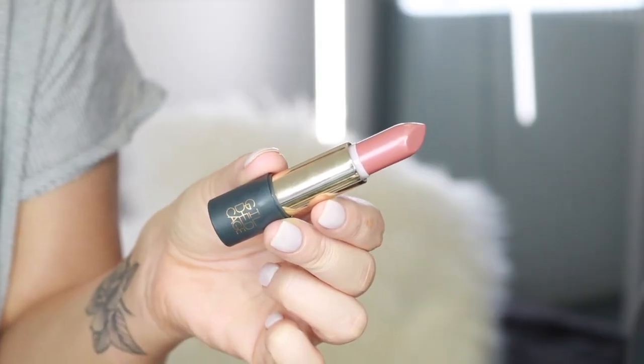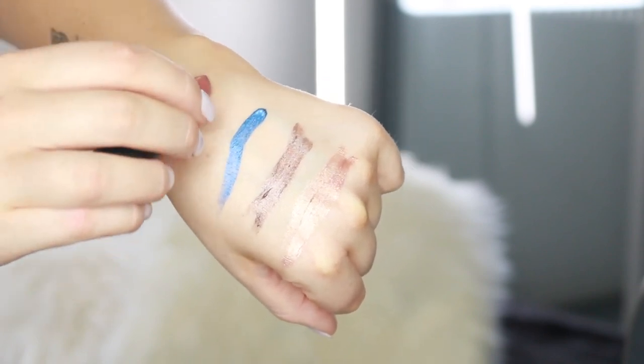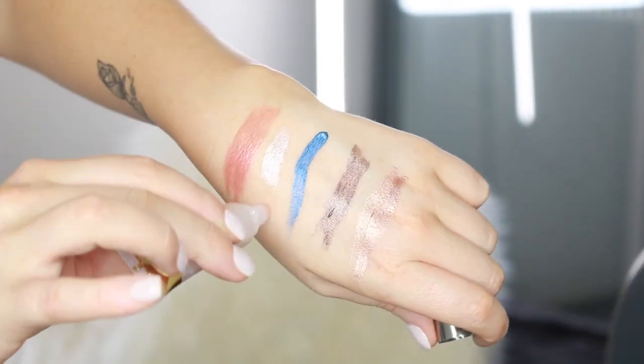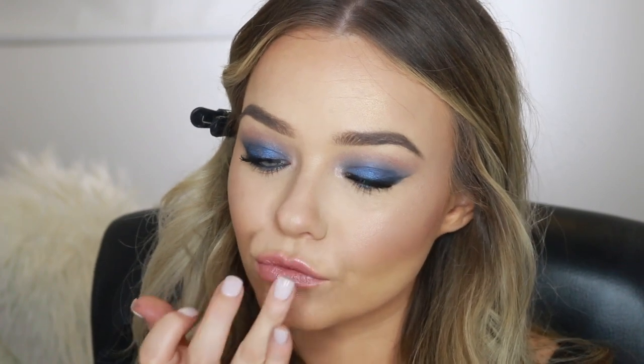For lips, I'm starting with a Gilded Cage Unleashed lipstick — my favorite shade, number 105 Nude. I absolutely love these; they're super hydrating. To top that off and add some shine and drama, I'm using the Gilded Cage Charisma Lip Gloss in the shade Aurora. This is a really nice clear gloss with an iridescent shimmer through it that isn't tacky — a really sophisticated shimmer.